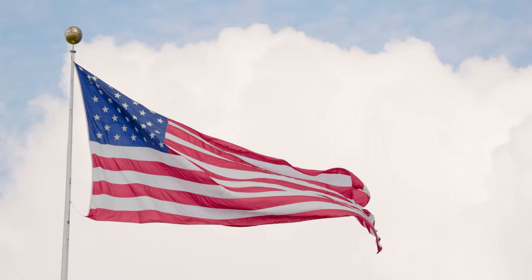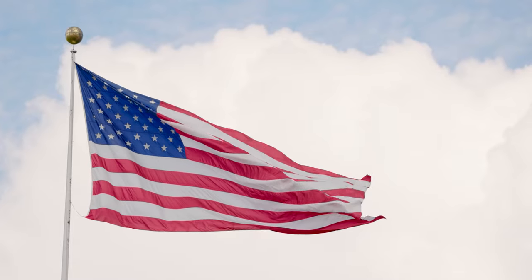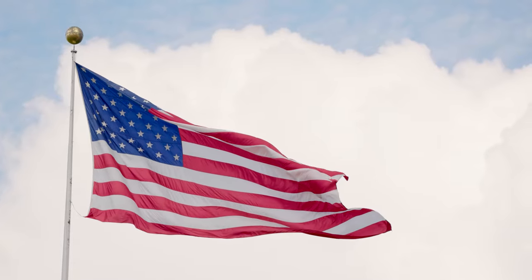Folding the American flag requires practice and attention to detail. This video is meant to serve as an instructional reference for the two-soldier flag detail, as well as provide insight on the Army regulations pertaining to the flag-folding ceremony.